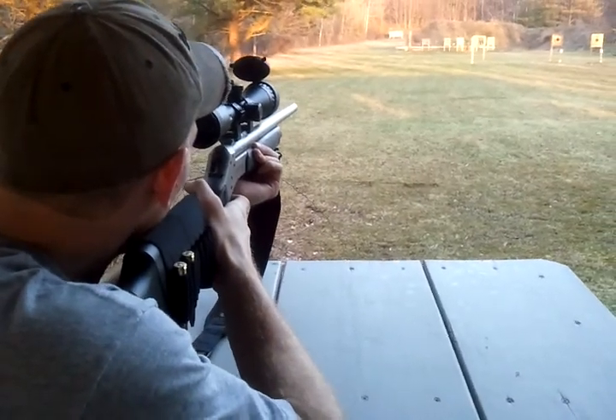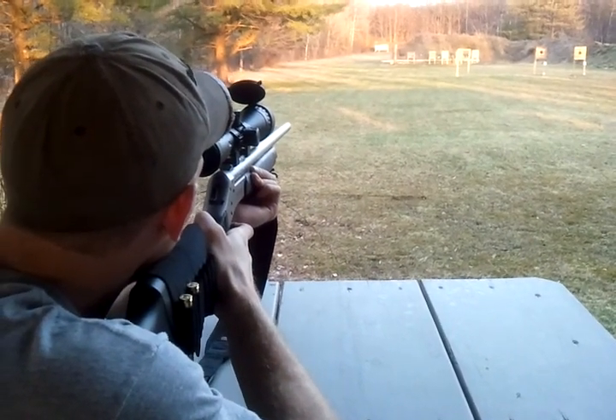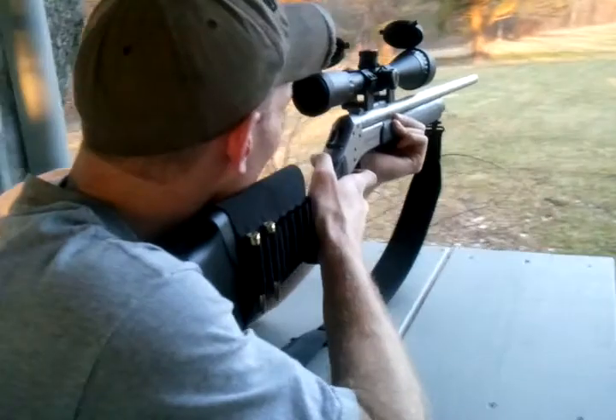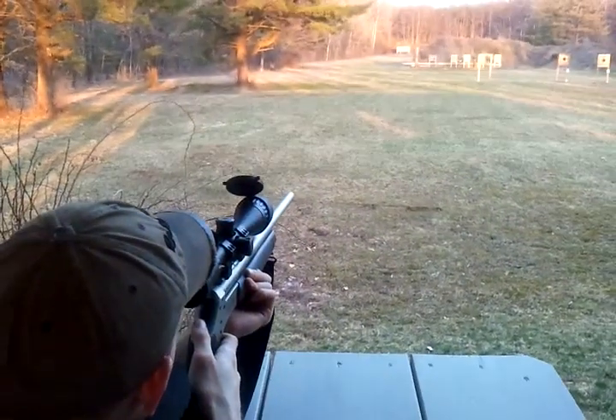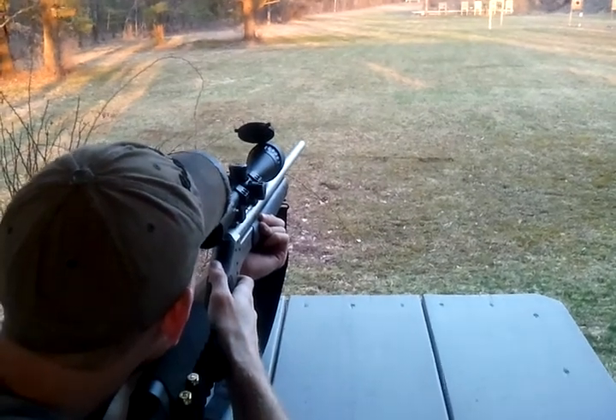I'm going to shoot at the target on the right. Damn. Want to go take a walk? I think I hit it.